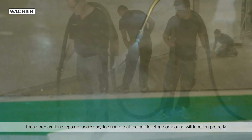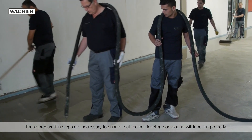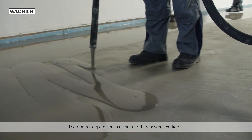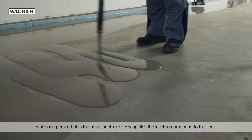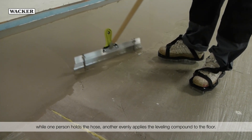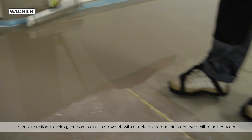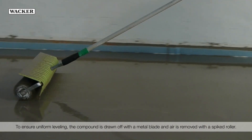These preparation steps are necessary to ensure that the self-leveling compound will function properly. The correct application is a joint effort by several workers. While one person holds the hose, another evenly applies the leveling compound to the floor. To ensure uniform leveling, the compound is drawn off with a metal blade and air is removed with a spiked roller.